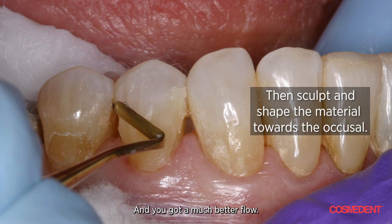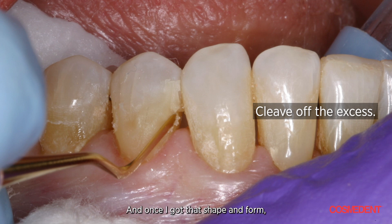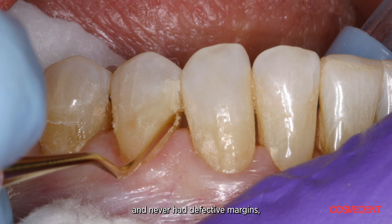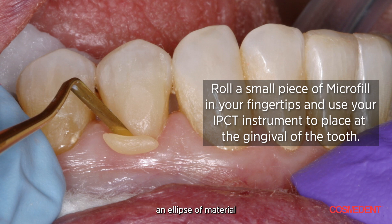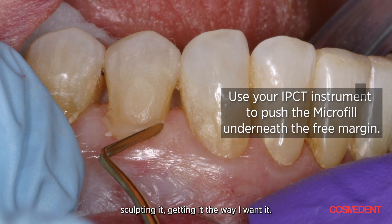You get a much better flow. You can see I cleave off the excess. Once I've got that shape and form, I polymerize it. One of the criticisms of microfill is more shrinkage than other materials — but I never had shrinkage or defective margins, and that was through serendipity. As a technician, I knew I couldn't seal the margin with a single application, so I did the best I could, polymerized it, got the shape, then added an ellipse of material down there to close all the margins, shaping and sculpting it the way I wanted.